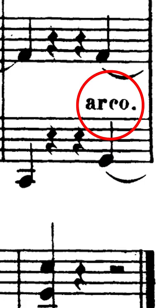Number five is knowing when to stop the pizzicato. When the music indicates arco, that means to return to using the bow.